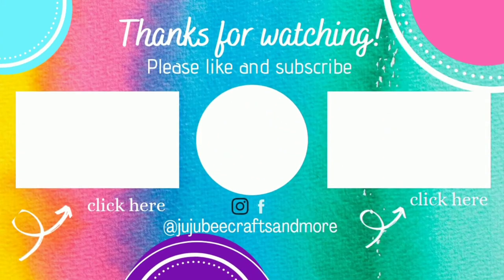Let me know in the comments down below which was your favorite for today. That's all I have for you guys today. Thank you so very much for stopping by — I appreciate it more than you know. I hope that you have a happy, healthy and blessed day, and we'll catch you on the next video. Bye!